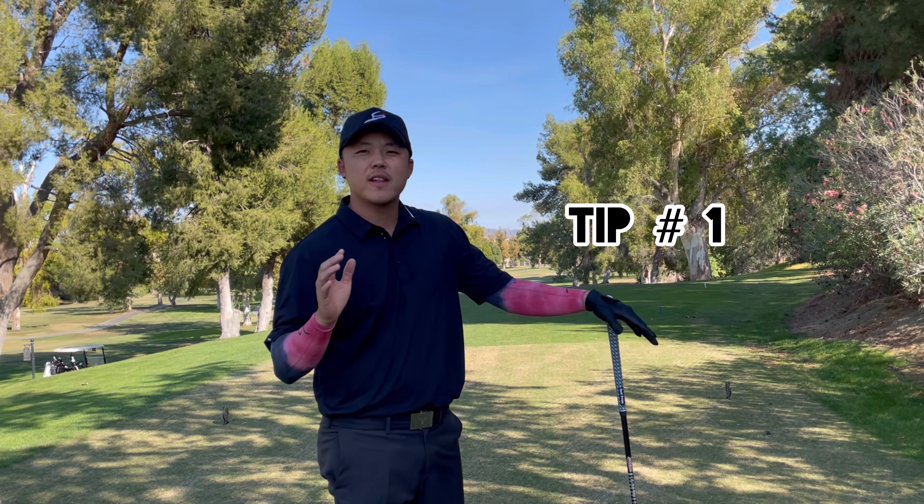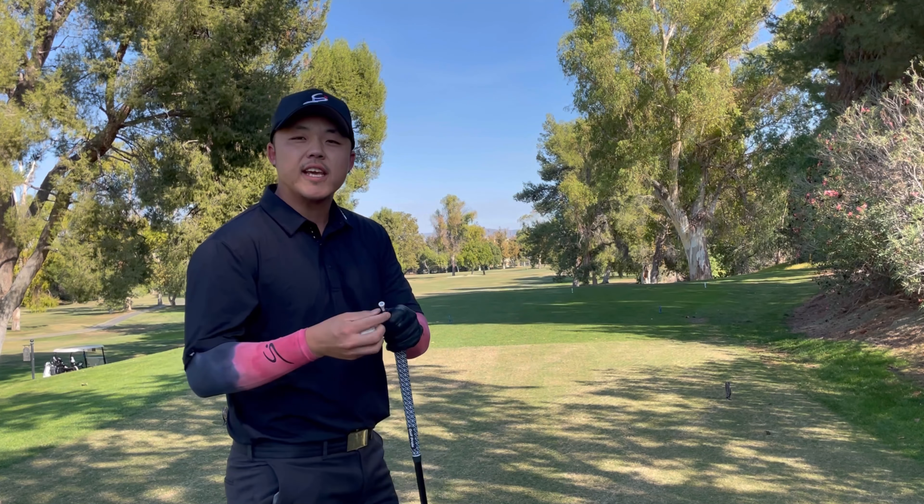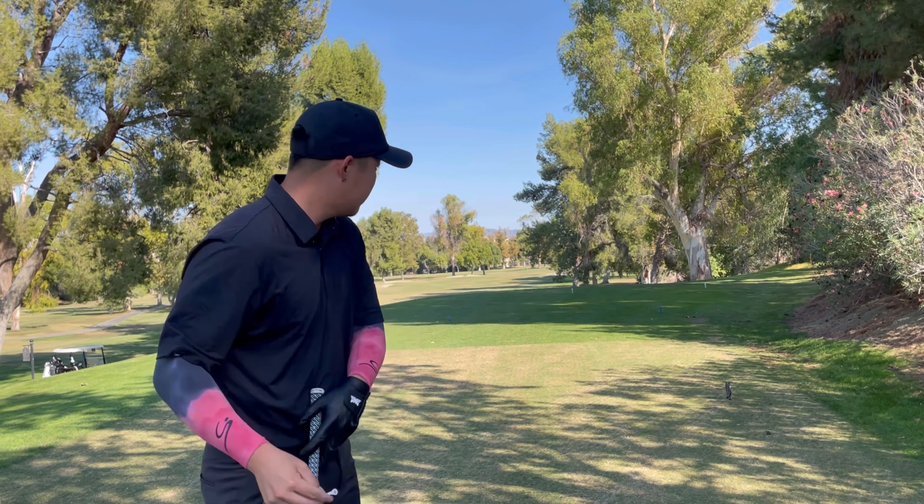Tip number one: the number one thing I feel a lot of amateurs don't have is a go-to tee shot. What you're going to do is use a lower tee — if this is a standard tee, I tee it up lower. This is something I learned from Butch: low tee, open stance, and you swing along your feet line. Choke down a little bit, almost like you're hitting an iron. This is your fairway finder — it's really hard for that ball to go left.